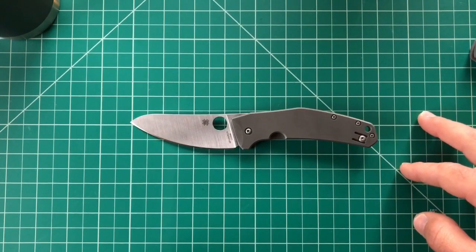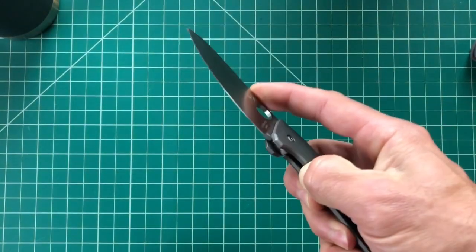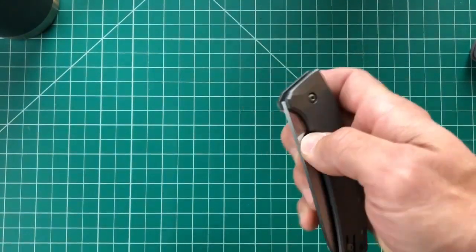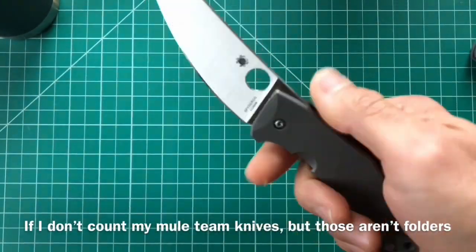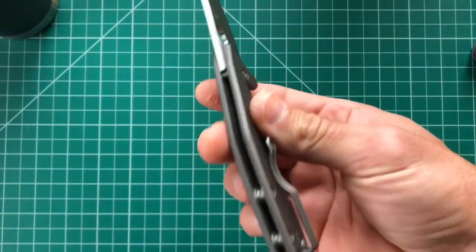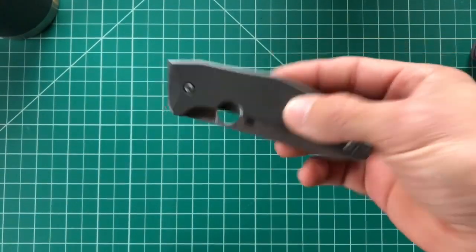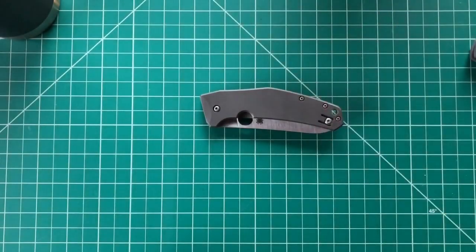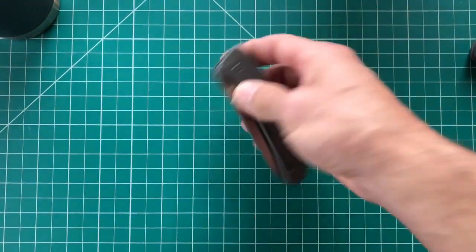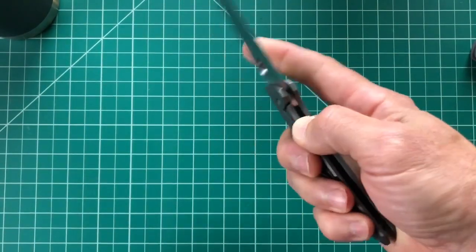It's made in the Taichung factory. At the time I bought this I really only had one Taichung knife — my Chaparral — and I wanted another one. I was impressed with the Chaparral and wanted to see another Taichung factory knife. Not that there's anything wrong with the Golden, Colorado factory — I love that factory too — but I did appreciate the fit and finish from Taichung.